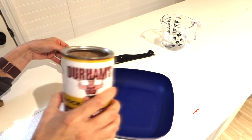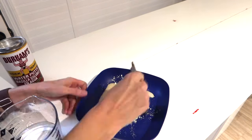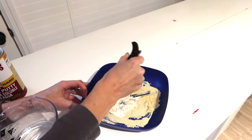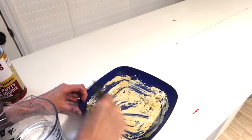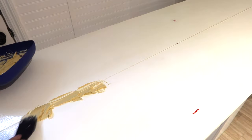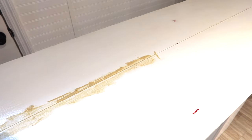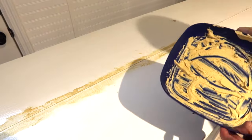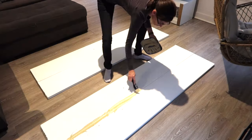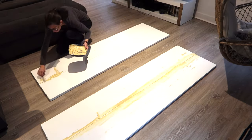Next, I took water putty because I wanted to get rid of that seam line in the middle. Water putty is my go-to furniture repair product. It works similarly to Bondo, but I actually like water putty better — I can control the consistency more, and I don't have to mix specific amounts. I can just add as much water as I need and it will eventually dry. You can see I'm using it to get rid of that seam.